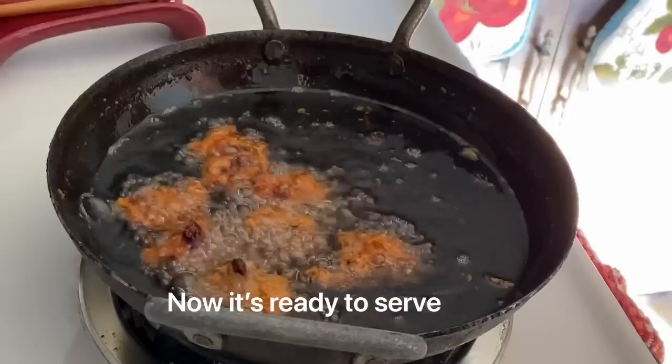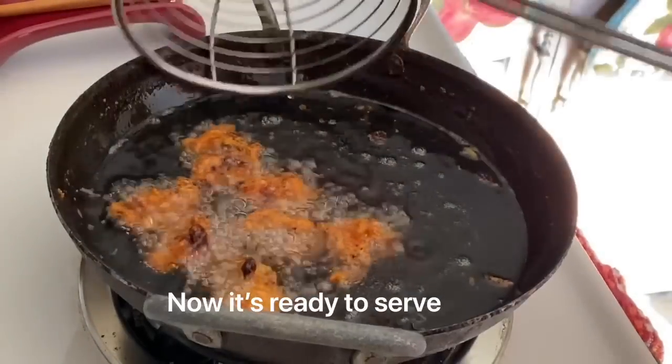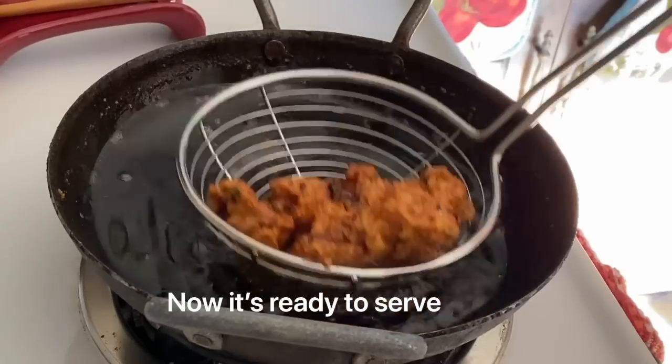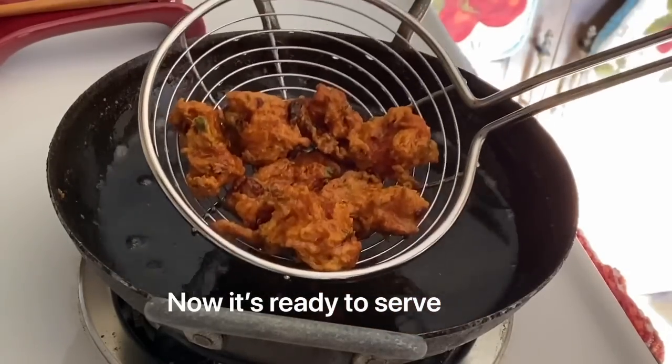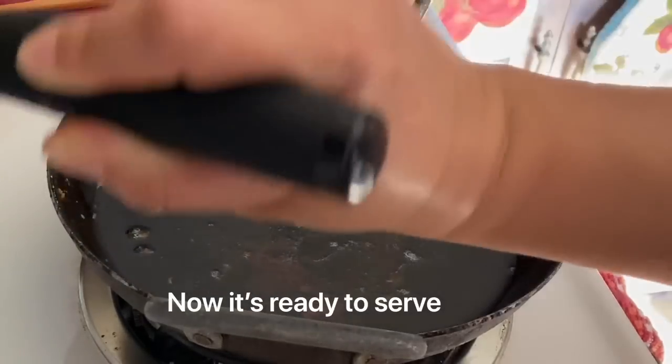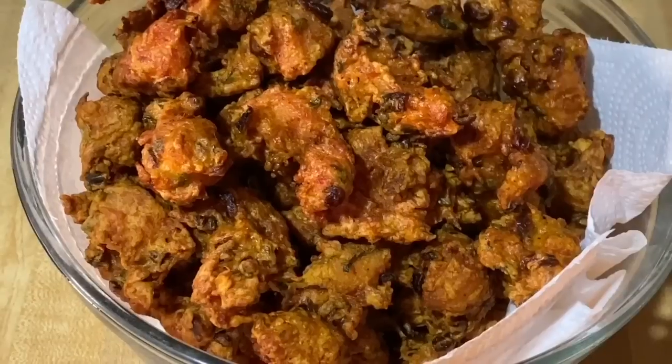I will put the chicken in the middle of the chicken.